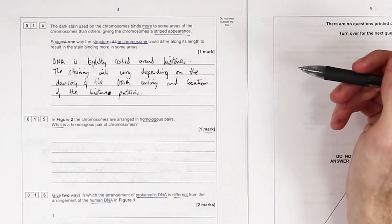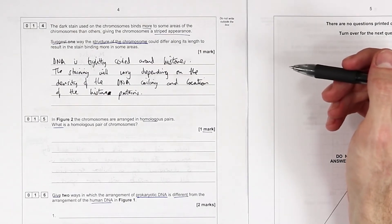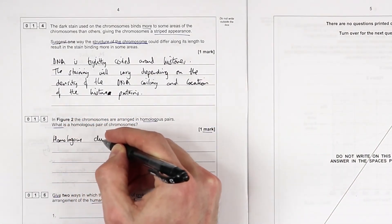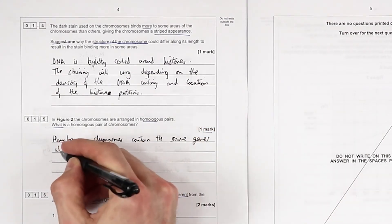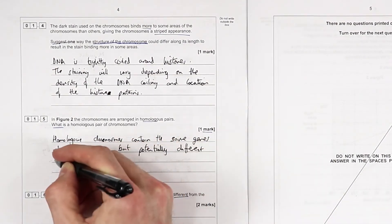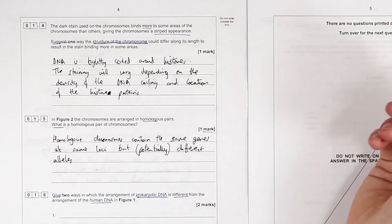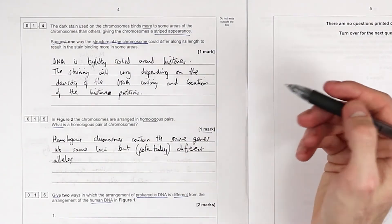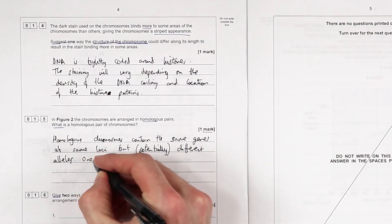In figure two, the chromosomes arrange in homologous pairs. What is a homologous pair of chromosomes? One is inherited from your mother, one from the father. They contain the same genes at the same loci but potentially different alleles. Obviously you may or may not have the same allele from your mum and dad - sister chromatids will have identical genes and identical alleles because they are literally carbon copies of one another. One is inherited from each parent.